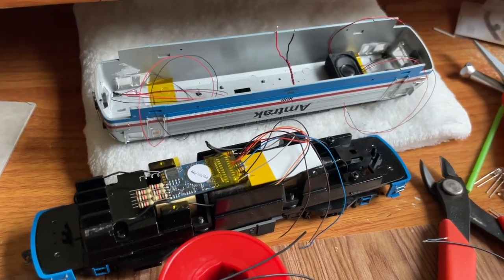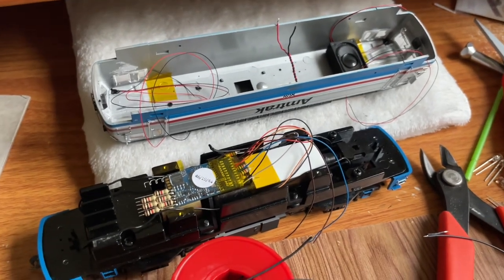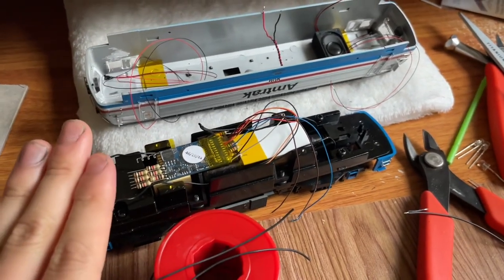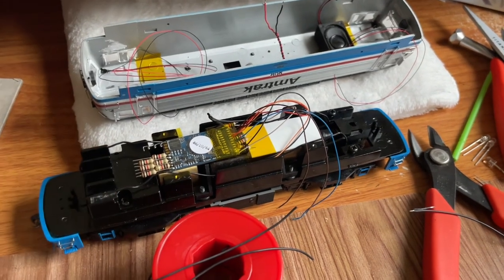I haven't done one of these videos in a while, but I figured I would record a few clips of the progression of installing DCC sound and a bunch of lights into this Atlas Amtrak AEM-7.